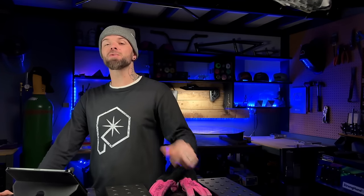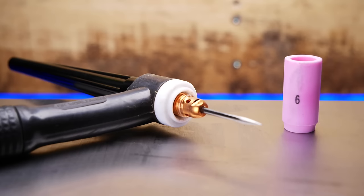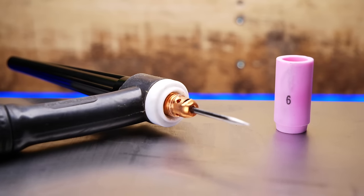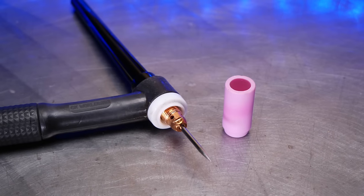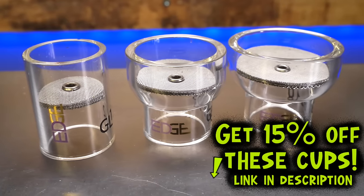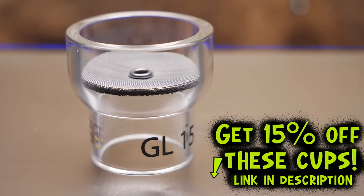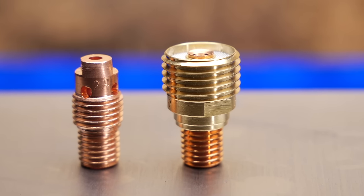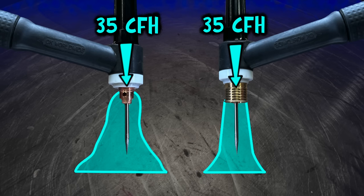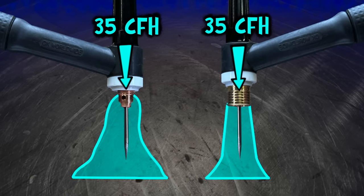These are the differences between my two setups and this is going to be the cup selection I'm using for each one as well. The diffuser setup that I have access to will max out at a number six size cup, but with the gas lens I have a much wider selection of cups. The cup I will be using will be this edge welding cup. The amount of gas coming out of each one is going to be exactly the same — however the delivery method is what the main difference is.